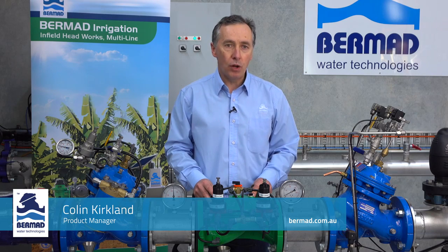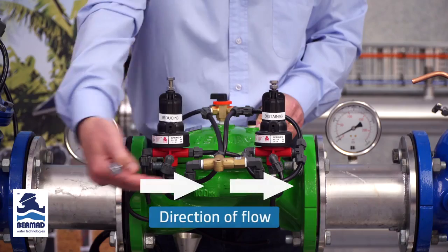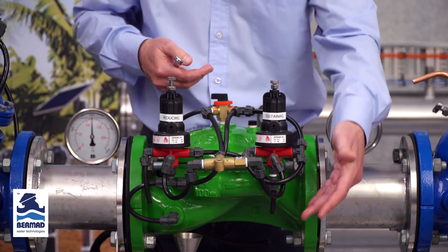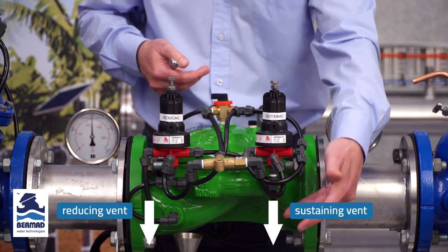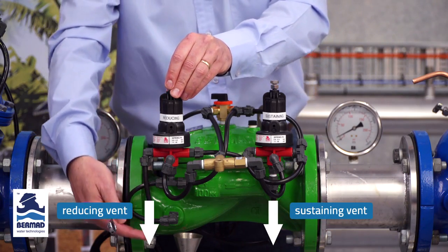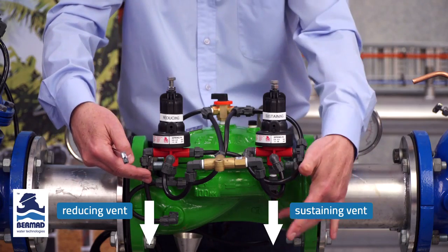This is an instructional video on how to set the Bermad model 423 pressure sustaining and pressure reducing valve. For the purpose of the demonstration, the water is flowing from left to right. The sustaining pilot is on the left-hand side, which vents out through the bottom of the pilot, and the reducing pilot is the pilot that vents out through the side and senses the downstream pressure.